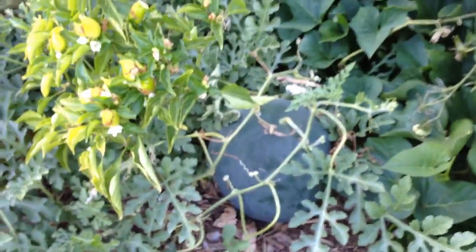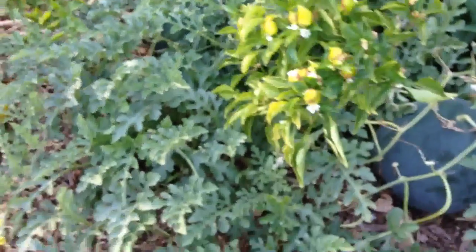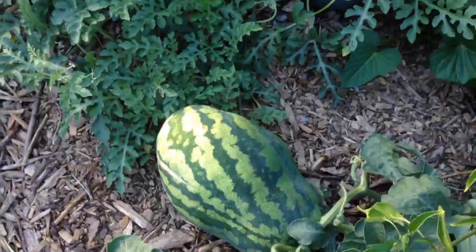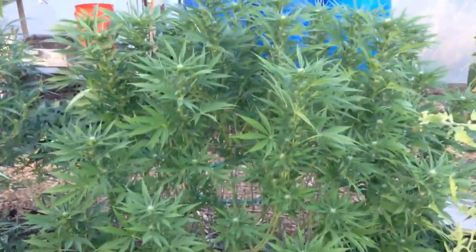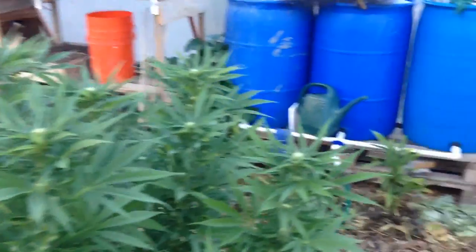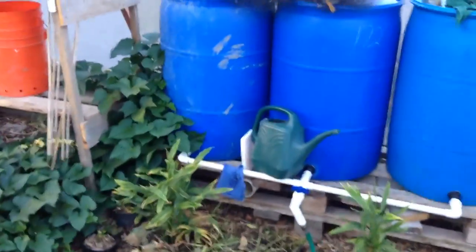There are also a couple more different types of watermelons here, including this weird-shaped one.